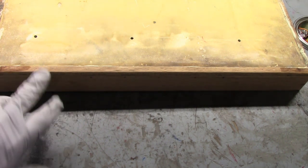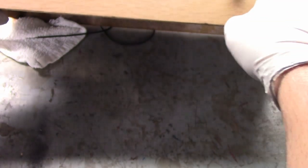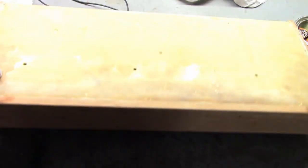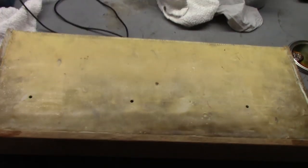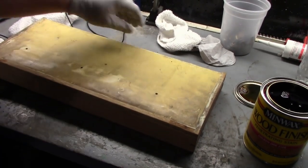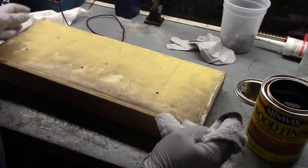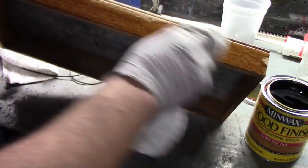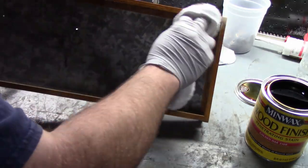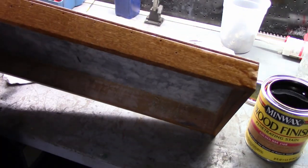I do prefer the golden oak personally, so we're going to go with that. This lip here was really hard to get in and sand — I had to use a file, so we're going to have some marks in there and probably on this round edge. But it is what it is. Let's go ahead and get a coat of stain on this. Just like any other staining operation, you use a decent rag, foam brush, or regular brush and wipe it on, making sure you get it in all the crevices.